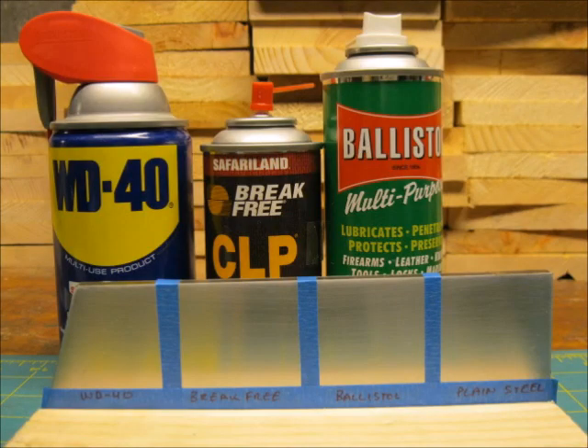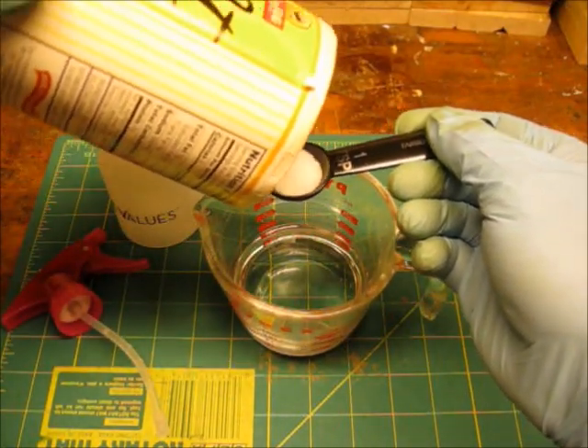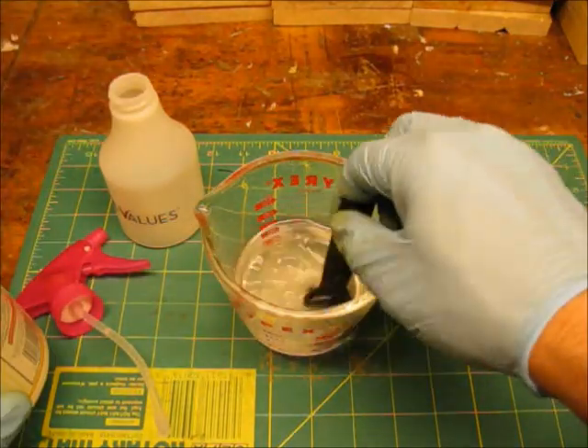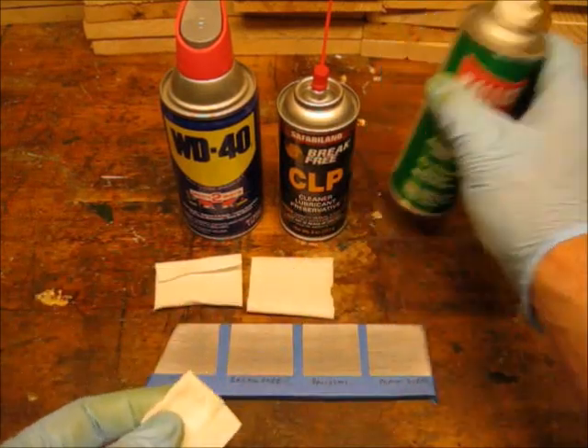I made a wood stand to hold the plate with the surface vertical. I mixed one teaspoon of plain non-iodized table salt with one-half cup water, and I applied each product with a cotton patch.